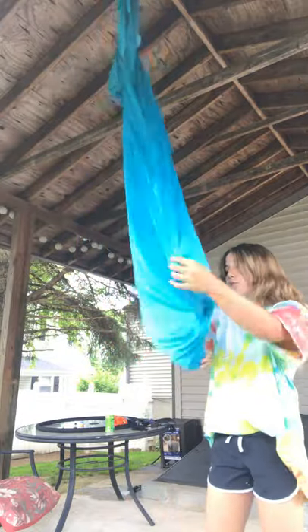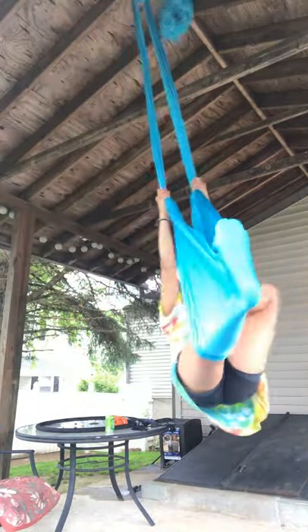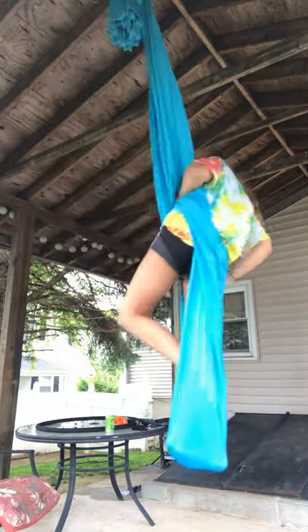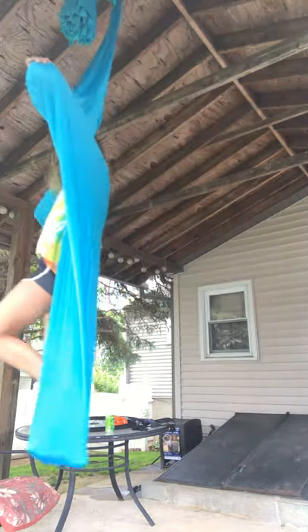Then, another drop that you can only do in aerial silks — the other ones you can do in silks tied in a knot — is stand up, put your silks open like so, and then pull.